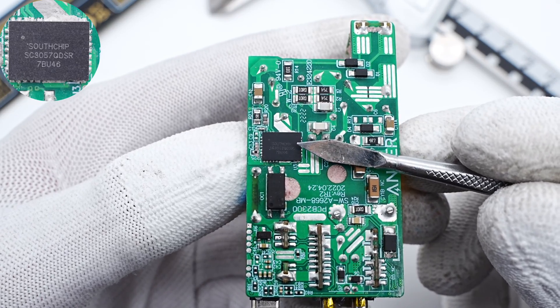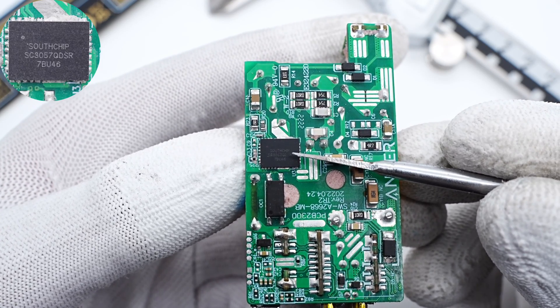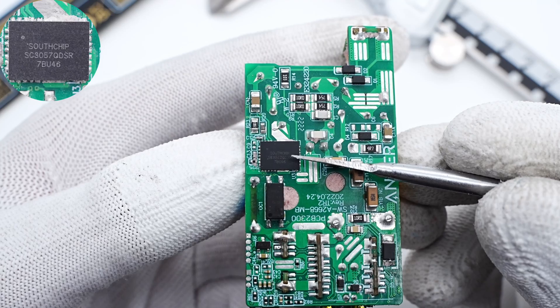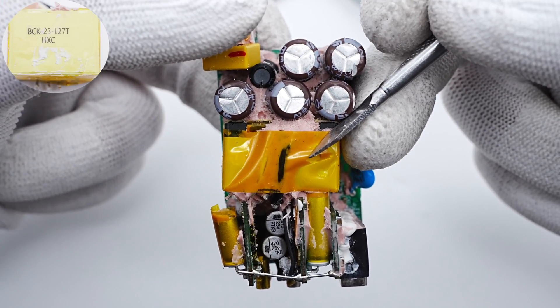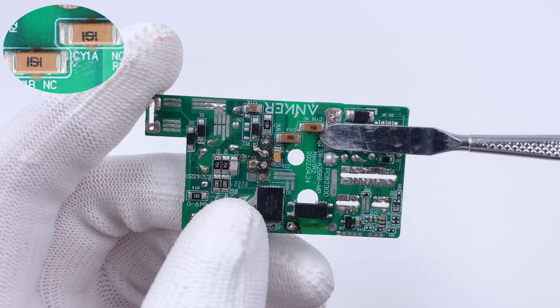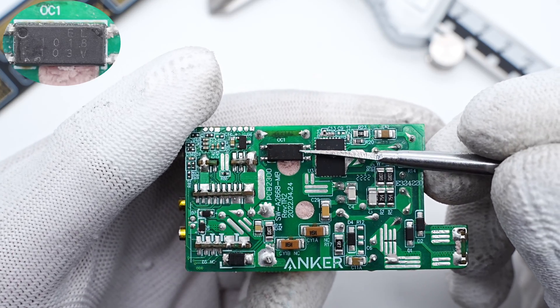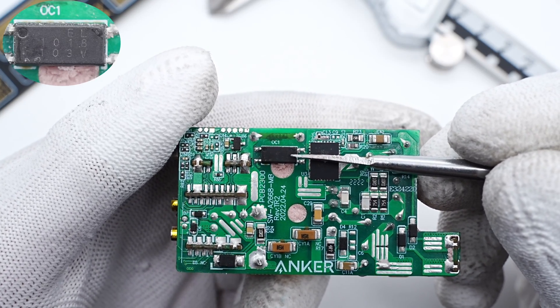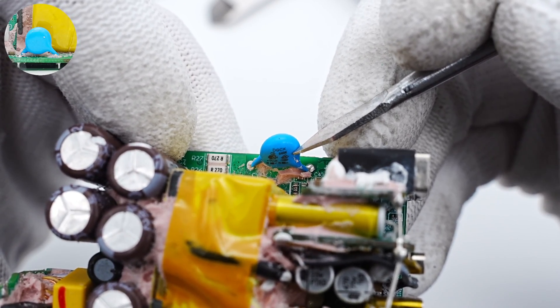The main controller is a GAN IC from Southchip in a QFN 6×8 package. It saves more space with a built-in driver. The transformer is tightly wrapped with tape. The two SMD white capacitors are from Honleystone, connected in series to improve withstand voltage. The optocoupler is used for output voltage feedback, and a blue safety capacitor is soldered to the edge of the PCB.